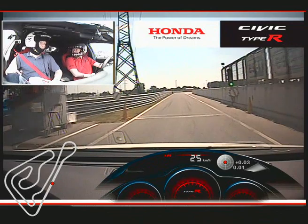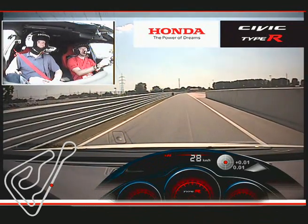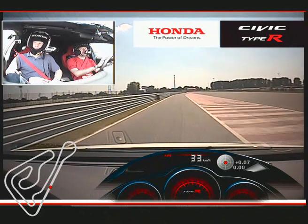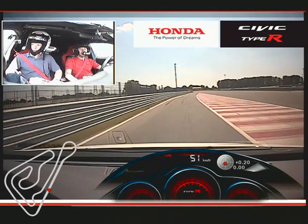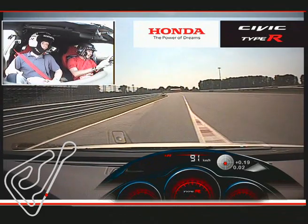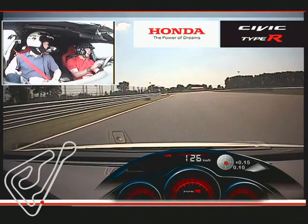All right then, first run after lunch — let's see what happens. Should be pretty clear out on the tractor side, I think. So, we're going down in towards turn one, a 90-degree right-hander. We're up into fourth gear as we arrive.